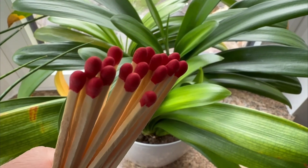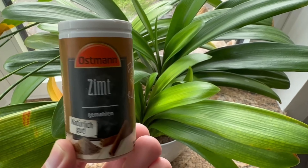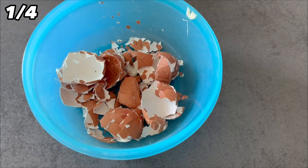There are a lot of crazy plant tricks that really work. I will introduce you to 4 of them in this video. You're about to learn what matches and cinnamon have to do with it. I use these tricks on my plants regularly because they work so incredibly well.